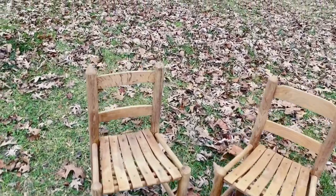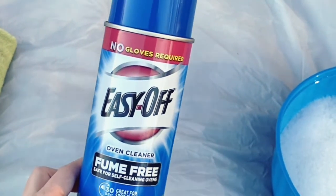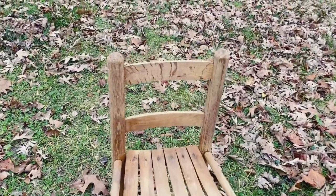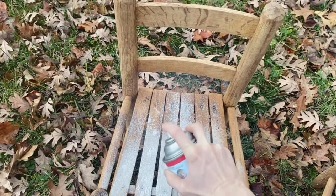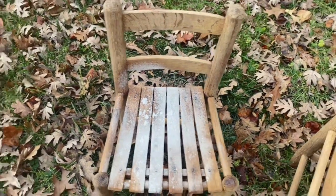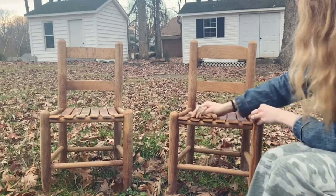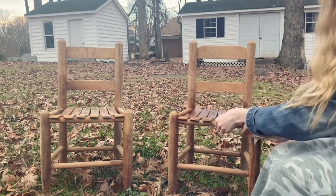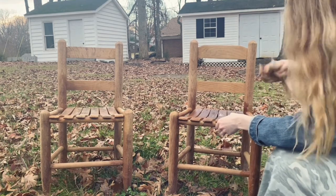In part one I showed you how to use Easy Off oven spray to strip the finish off the chairs. I did do that and I will link that process down below. I also did it a second time on the seats so that has already been done. The only difference the second time was I did not use the water hose to spray them off — I used a wash rag with water so that the wood was not exposed to more water.